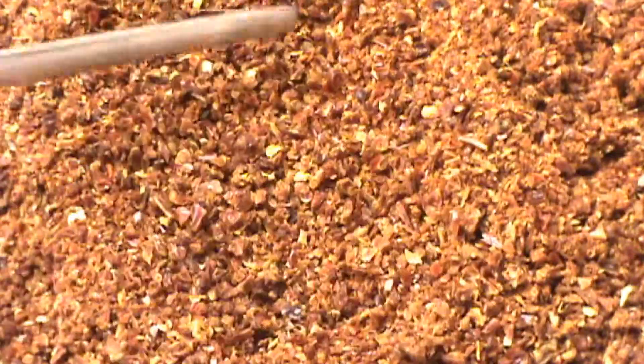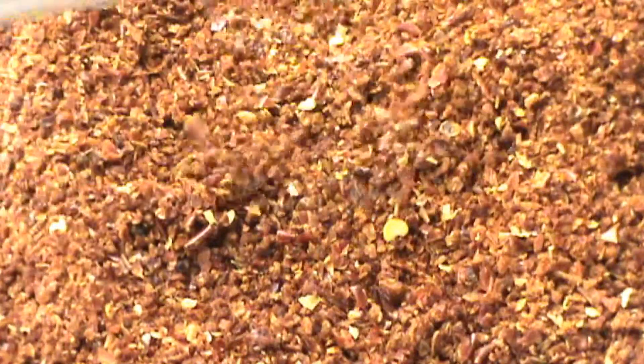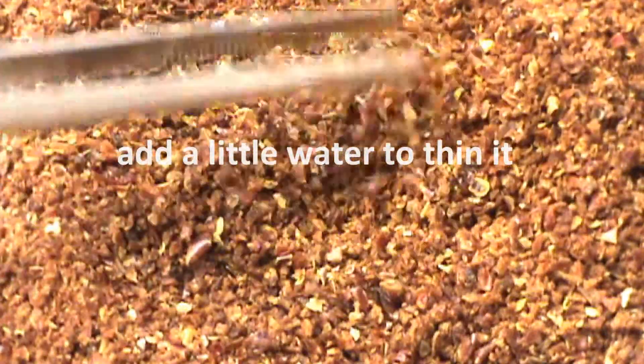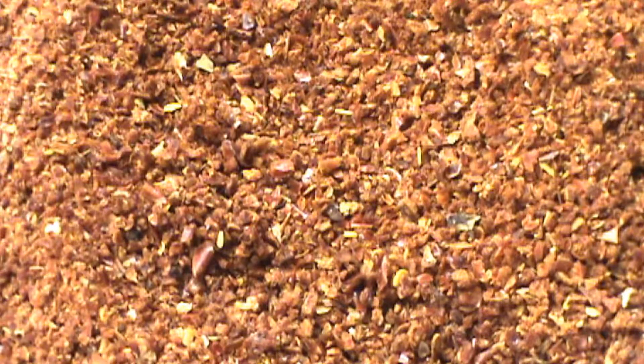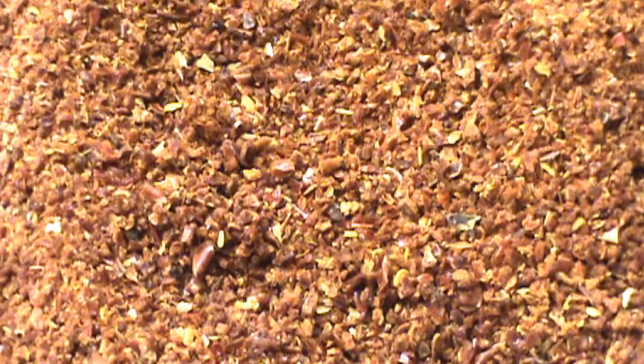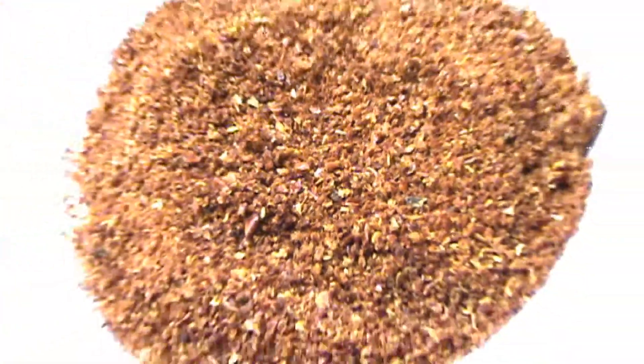Very easy dip recipe for you. Two cups of sour cream, three tablespoons of our red pepper powder, salt, pepper, teaspoon of hot sauce, mix it up, you're good to go. If you want to go for the holidays, add a teaspoon of parsley. Now you've got red and green speckled dip.